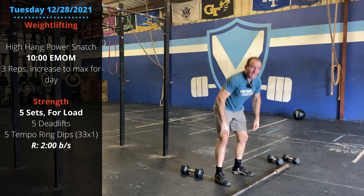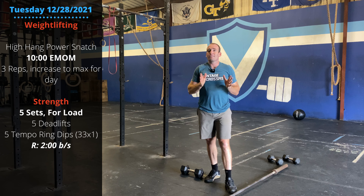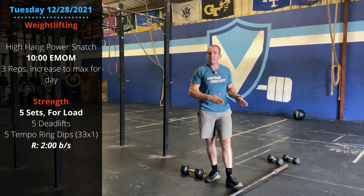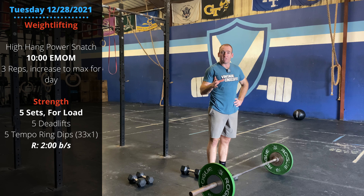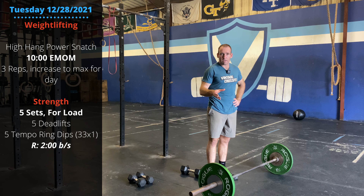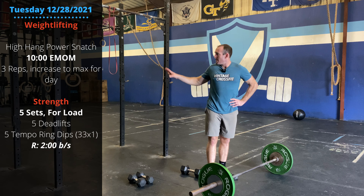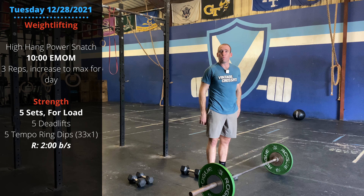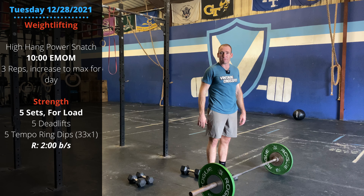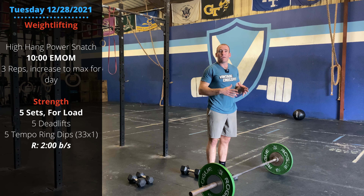We're going 10 minutes, every minute on the minute doing three reps. That's going to add up to 30 reps — it's a lot of volume. So start out light and build over those 10 sets. Our second piece for today is also strength work. We're going five sets building in weight: five deadlifts, five tempo ring dips. For the deadlifts, work around the 60–80% of one-rep-max range. We're not trying to max out this week, but make it heavy enough so you have to work to keep good positions, but not so heavy that you have any technique degradation.